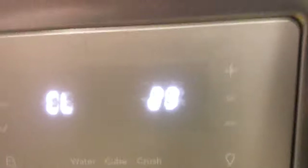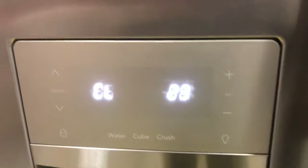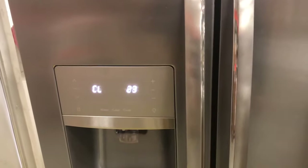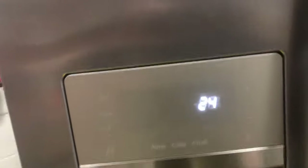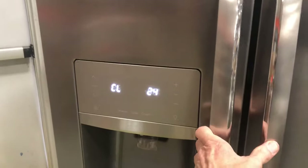Test 23 is the fresh food door sensor — it tells you if the door is open or closed. Right now it shows closed; open the door and it shows open; close the door and it shows closed. Test 24 is the freezer door sensor — it shows closed. Open it and it shows open; close it and it closes.